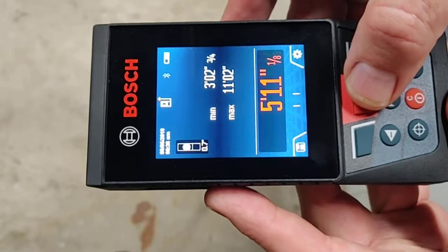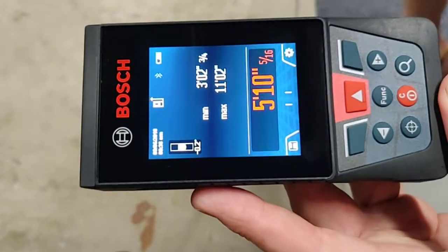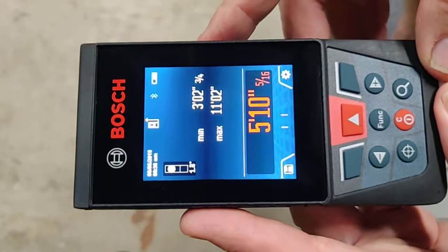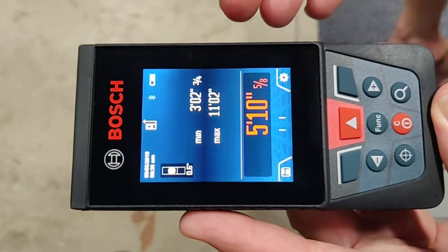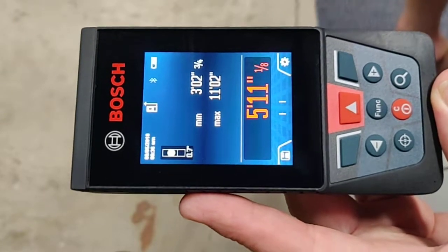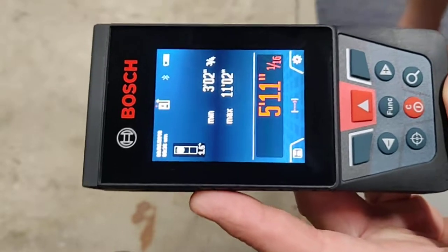My welder is five feet eleven inches, but being accurate to a sixteenth of an inch at 400 feet — if you want to be that precise — it's pretty important to hold the device still. You can see that just tilting it a little bit is giving or taking a sixteenth of an inch.